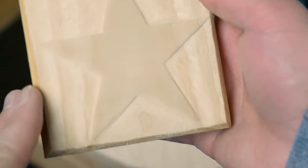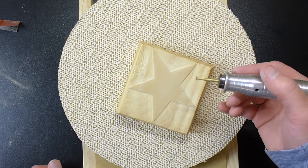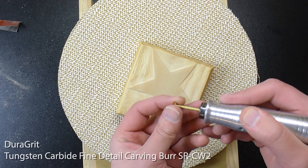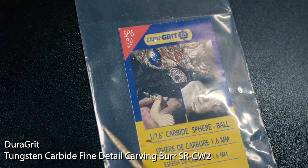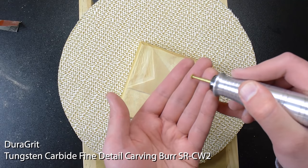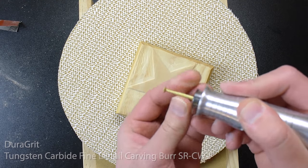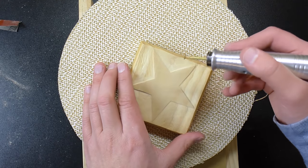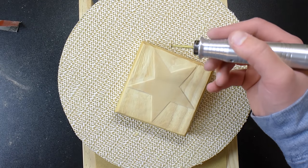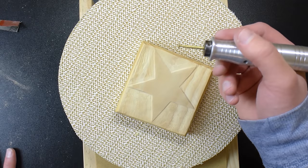Everything is looking pretty nice now — let's do some texturing. To texture this I'm going to be using this burr from Dura-Grit; they're absolutely excellent. This is a regular flat-shaped burr and I'm going to use it to texture. I usually do stippling but for this one I'm going to put a feather-lock texture into it.